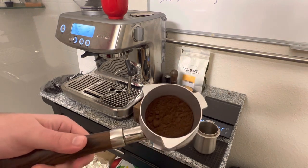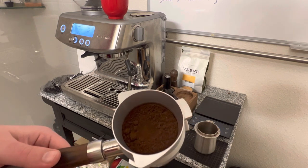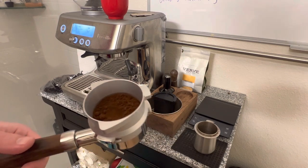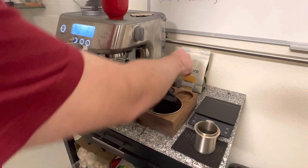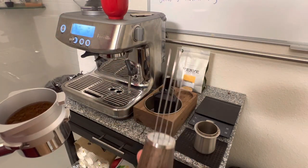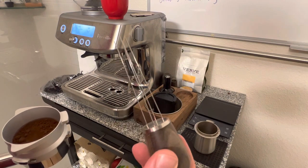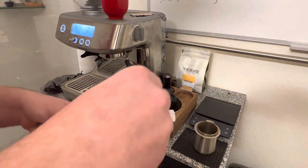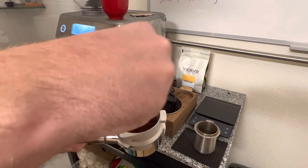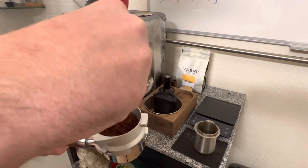Now this is kind of the most important part: the distribution. You can see there are clumps in there and that's going to cause uneven flow-through — a little bit of channeling. I got this little WDT tool; this one was quite cheap, maybe 20 bucks, and you can even make one yourself with a wine cork and little needles. I just really get in there and fluff it up all the way from the bottom, making sure all the clumps are broken up and gone.